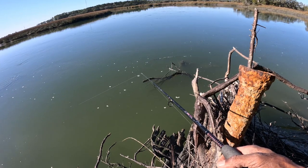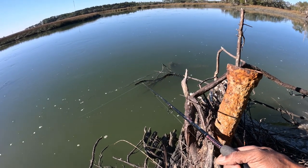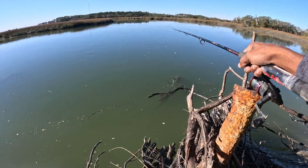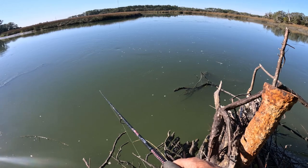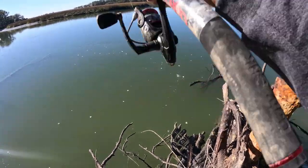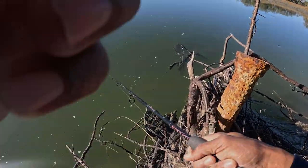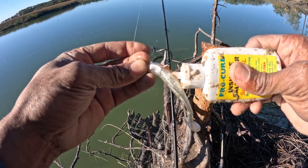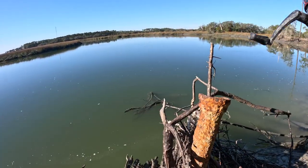Oh, getting a bite! Oh, getting a bite! Had a hit. I got snagged, so I had to redo my line and put a new lure in there. I threw too close to the wood in the water, so let me not do that again.